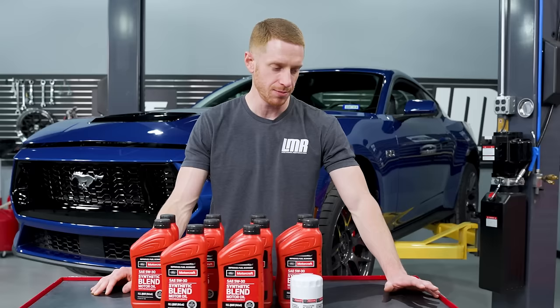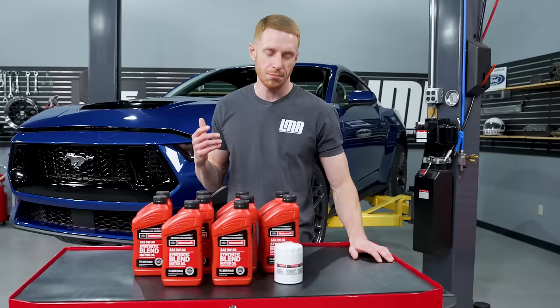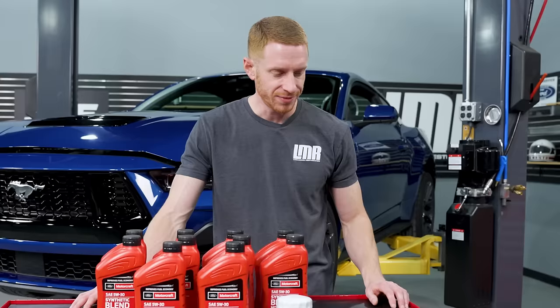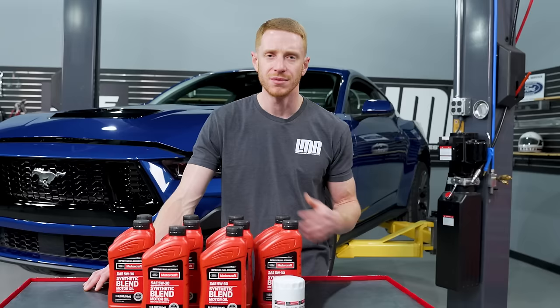Obviously what you don't see here are tools — you'll see me use them as we go. Some of the obvious things: jack, jack stands if you don't have a fancy lift like we do, gloves, wrench sets, and microfiber towels. I prefer microfiber over paper towels because paper towels just lint, whereas even cheap microfiber towels when they're brand new tend not to lint. They clean up a little better in my opinion.